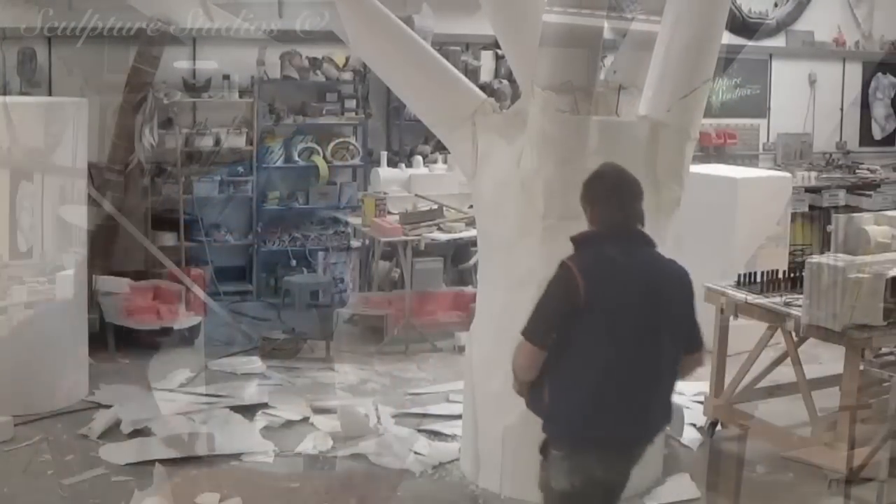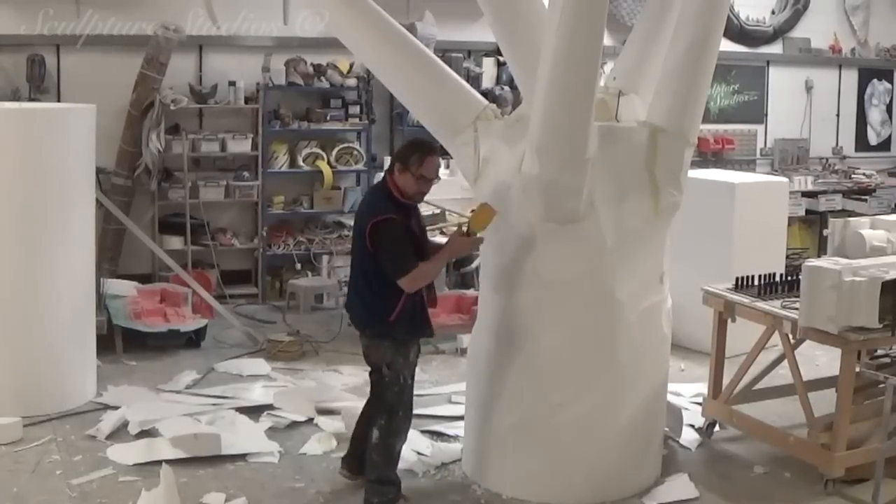He takes away what he needs to, to create the right organic feel. With the hot wiring done, he uses nail brushes and begins carving.